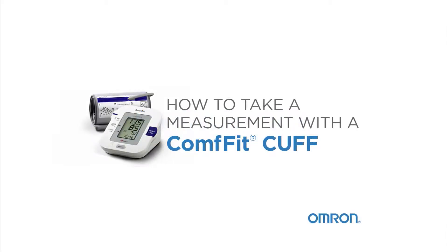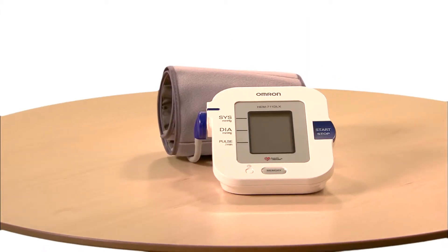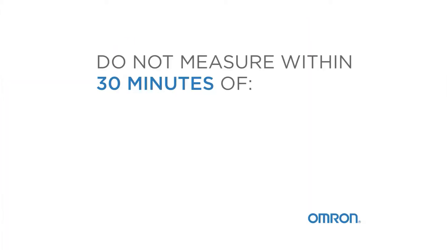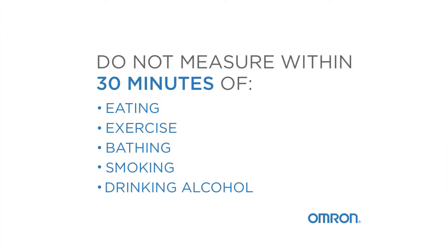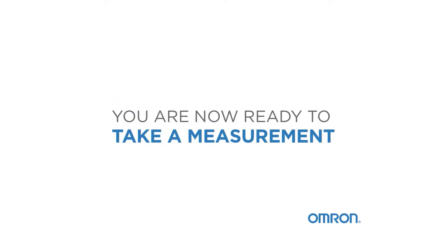Taking your blood pressure at home is easy. Before you take a measurement, follow a few tips to ensure you get accurate readings. Do not measure within 30 minutes of eating, exercising, bathing, smoking, or drinking alcohol. Sit quietly for 5 minutes with your feet flat on the floor. You are now ready to take a measurement.